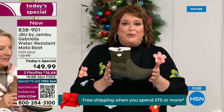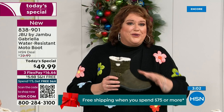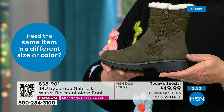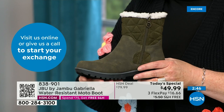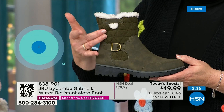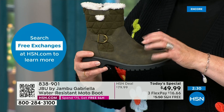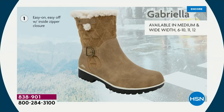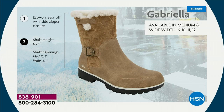Jambu made these exclusively for their fan club here at HSN. You cannot find the Gabriella anywhere else but here today. So as we celebrate with this amazing value on a boot that has all the bells and whistles — water resistancy, APMA, the rugged outsole, the biker style detail, the buckle, the shearling, the crossover band, the quilting — this mixed medium design with faux nubuck leather and faux suede at the top — all of that at one of the most incredible values we've ever done in a winter boot.